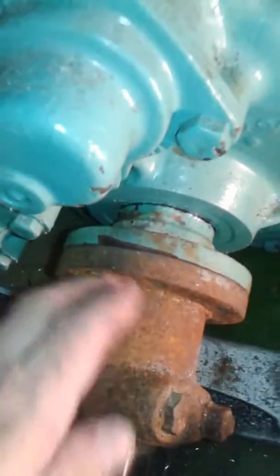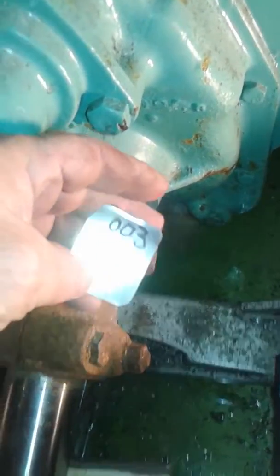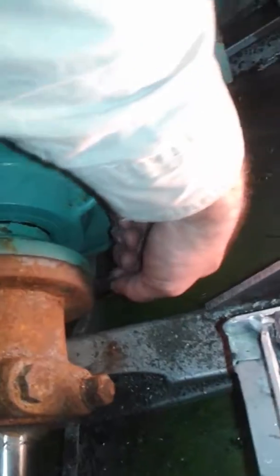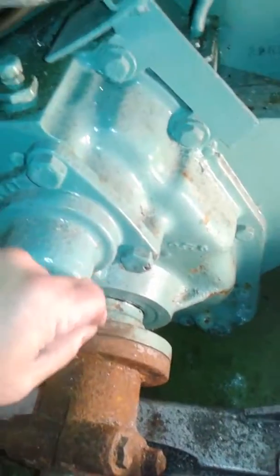It was tight. I can tighten it up to zero zero three — three hundred thou. I can tighten this up and I can hardly get in all the way around.